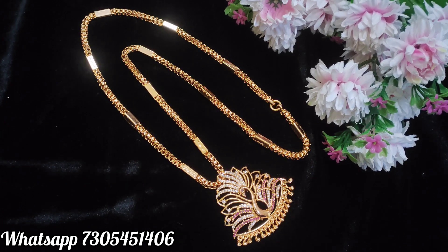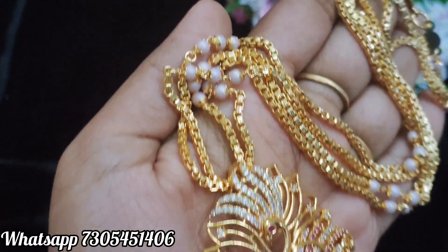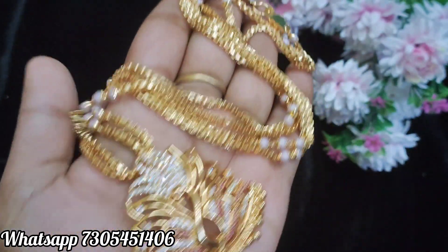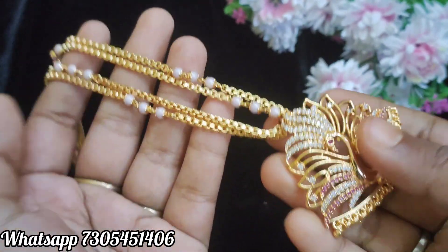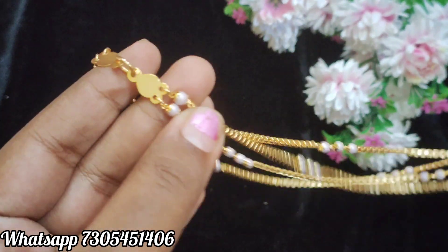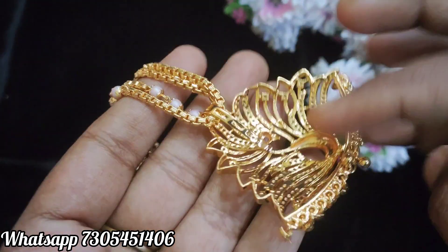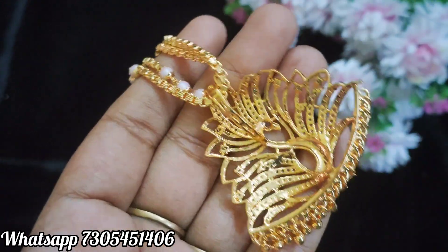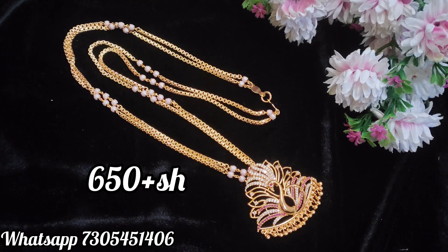You can use any pattern chain. This is the same dollar chain — also available as a pearl chain. The dollar is the same, and the chain is 2 layers, large size, 24 inches, with pearl drop hangings. You can remove the dollar from the chain and remove the ring. This is a single hook dollar. I will put the price on the screen.